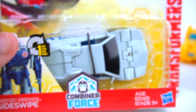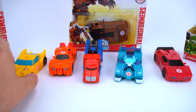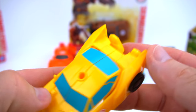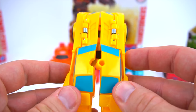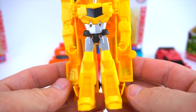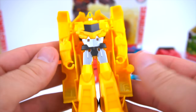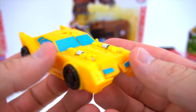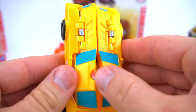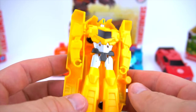We're going to see if these Combiner Force ones are any different than the older waves. Let's check out wave 9 with Bumblebee - this Bumblebee transforms a little bit different than previous ones. This one opens like a clamshell, you just open it straight up and the arms move up. So there is Bumblebee - pretty cool new tooling, which is what they call it when they make them transform differently.